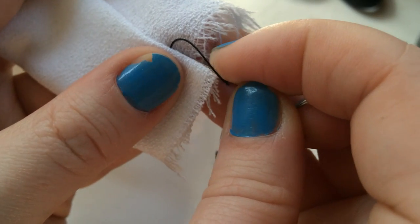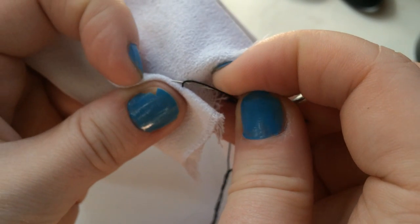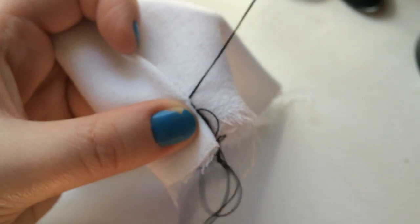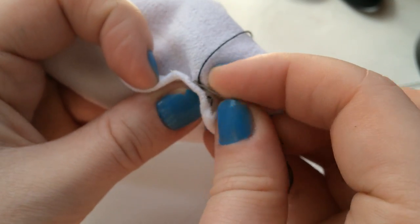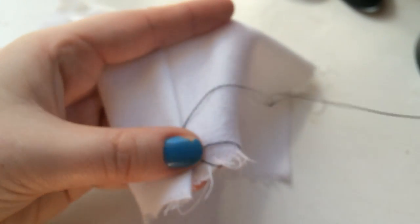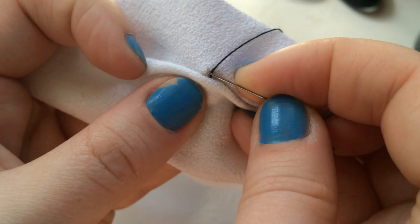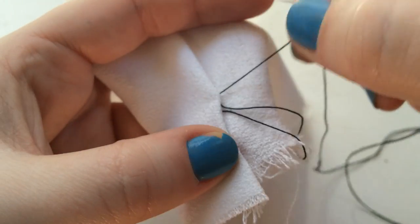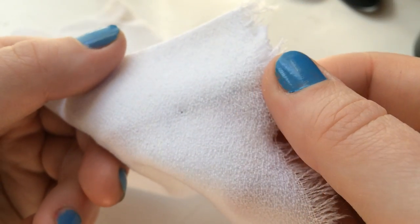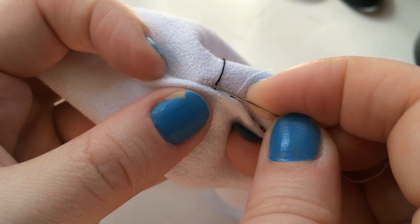Then you just take your needle and catch a couple of threads on the back of the fabric — that's the underside of what's actually going to show. Don't dig your needle all the way through to the outside because the thread will definitely show when you're wearing the garment. Just catch a couple of threads on top, then loop it back through the actual hem side. That part doesn't need to be super neat. You can do about a half-inch through that part, then go back and take a couple more stitches all the way around. I'm using black thread on white fabric just to show the method — obviously you'd use thread that matches the garment so you really can't see it.